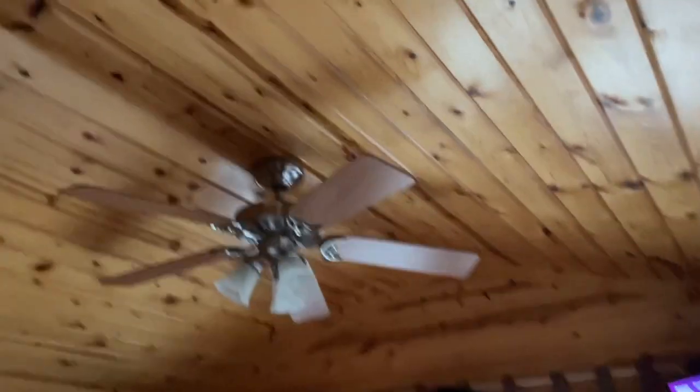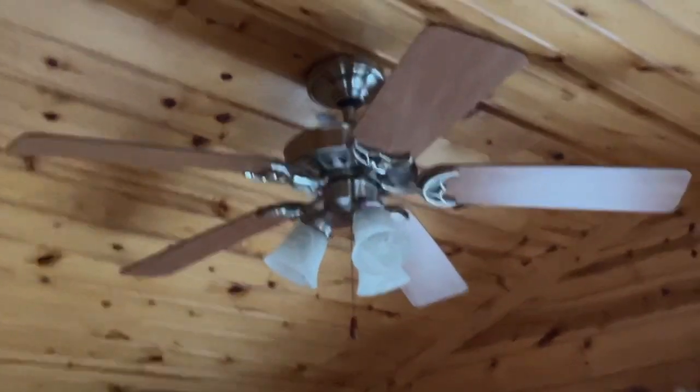We're going to figure out where you can get dressed, because it can't be up there. And there's no getting dressed in the bathroom — look at this.